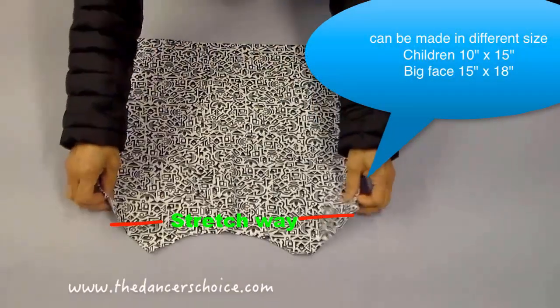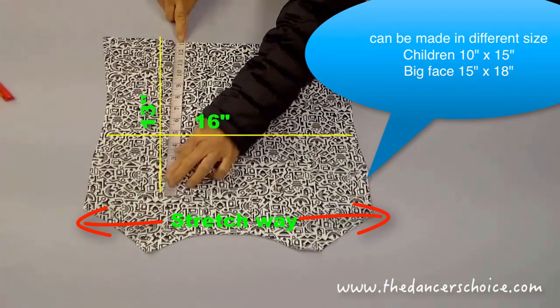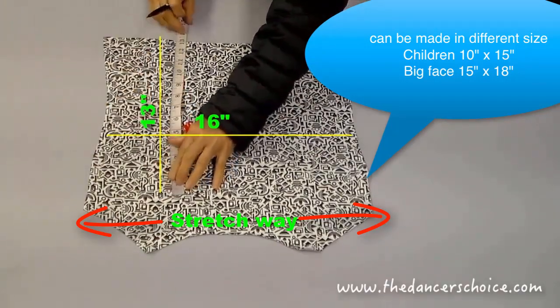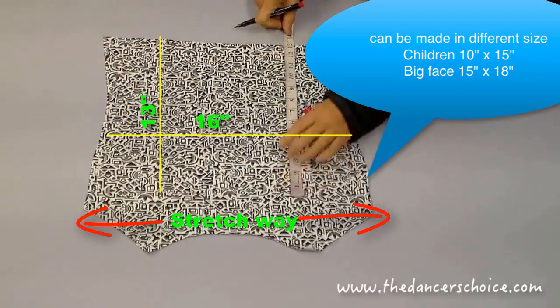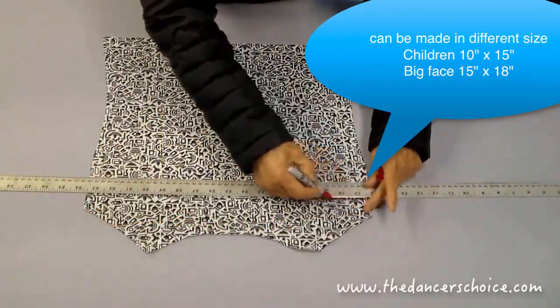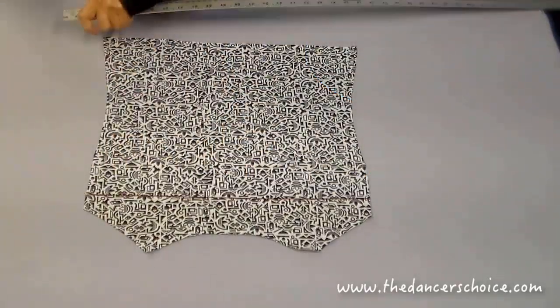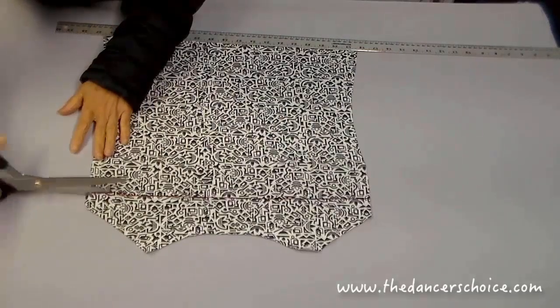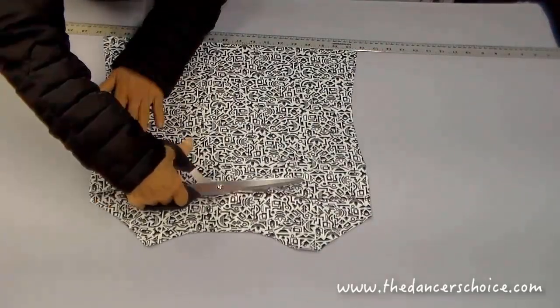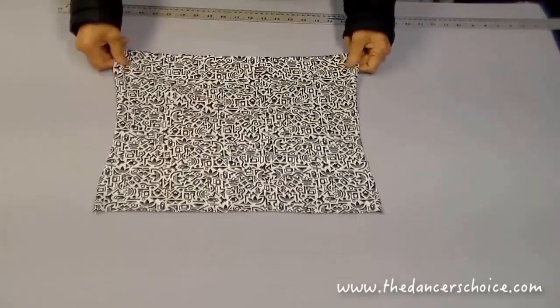If you have all your stuff ready, let me show you how to make this one. This piece of fabric is cut from my old t-shirt. We will need a 13 by 16 inch piece of fabric to make the mask. First, measure 13 inches and make a mark, then cut the fabric. By folding the straight length, we're going to make a three-layer mask.